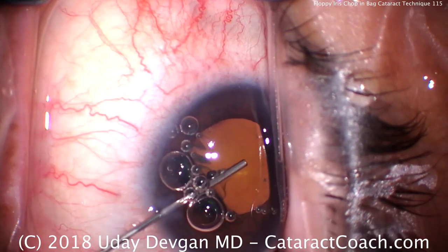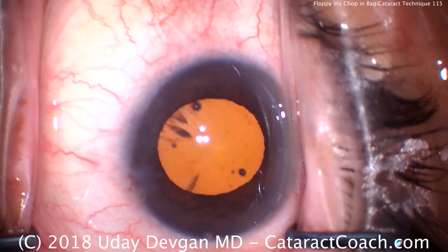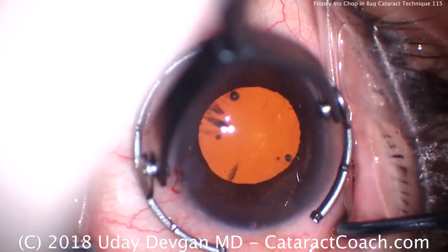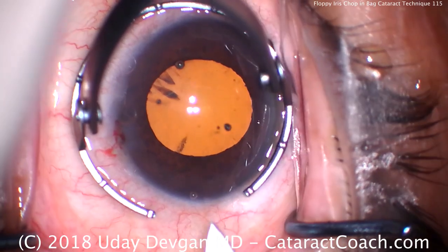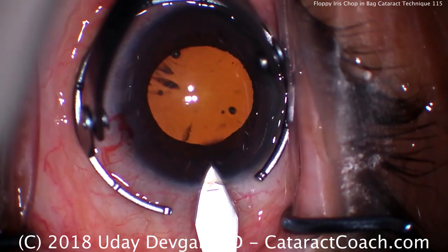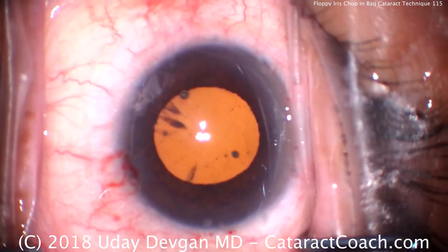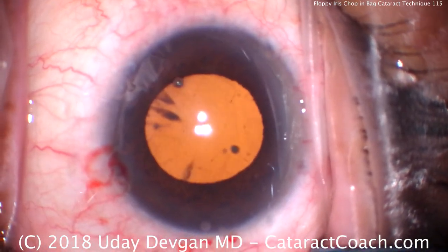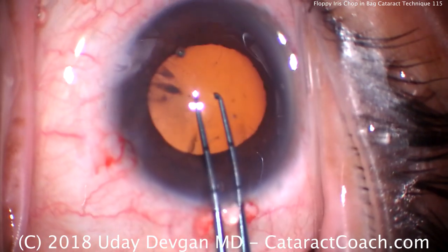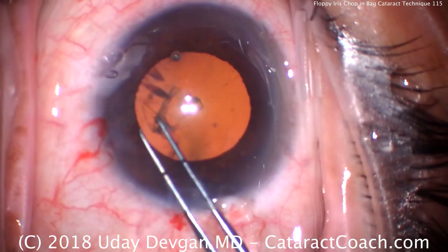In prior videos for these smaller mid-sized pupils with Flomax, I've advocated doing a large rexis and then pulling the nucleus out of the capsular bag and having the iris or the pupil hold the nucleus in position, operating there at the iris plane. But we had a few comments from users of our site who said, can you show me how to take care of this in the bag? Can I chop or disassemble the nucleus in the bag even if we have a Flomax case, a small pupil, a floppy iris, etc.? So let's show you how we do that.